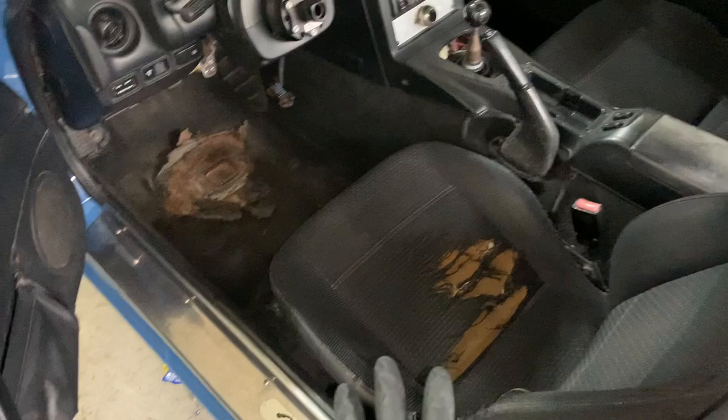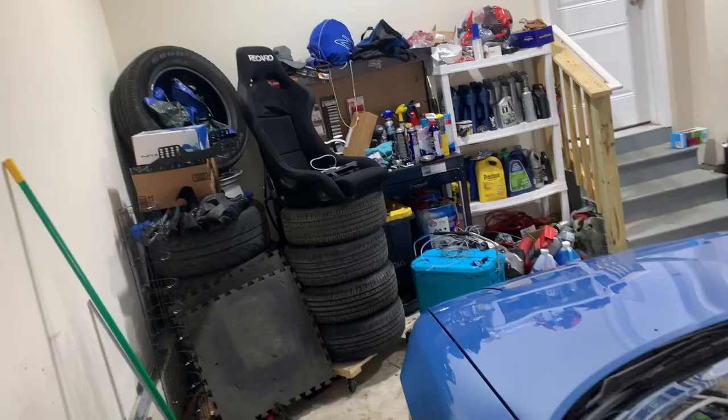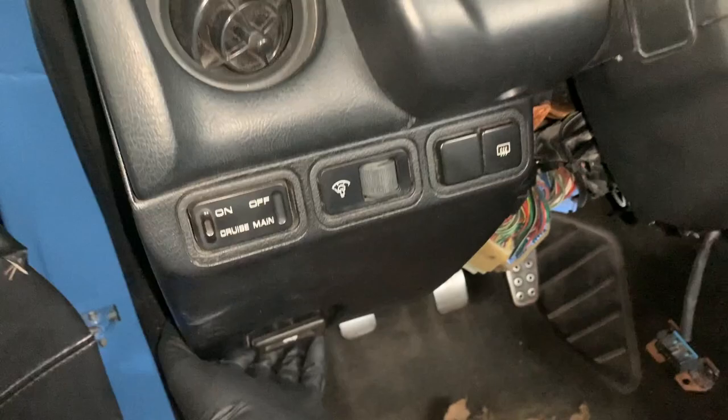Yes, the seat is horrendous. Yes, the floor is doing a floor thing, and in case you're wondering, yes the door jams got painted with the car too. As for the seat, that's what that guy's for — we'll get to that eventually.